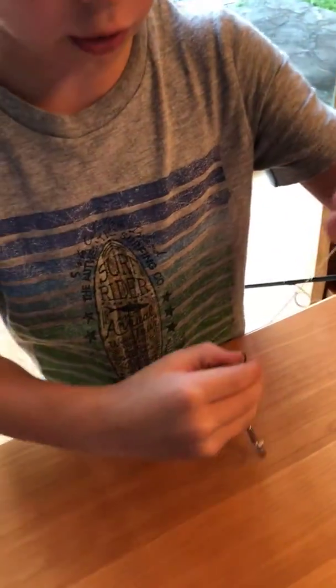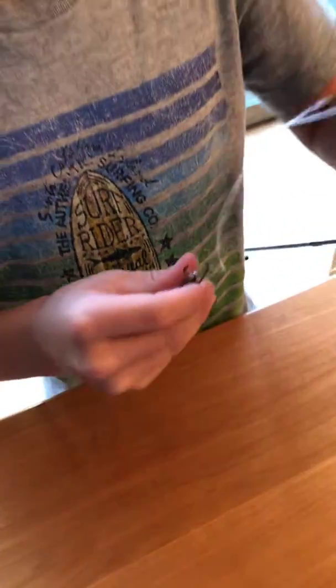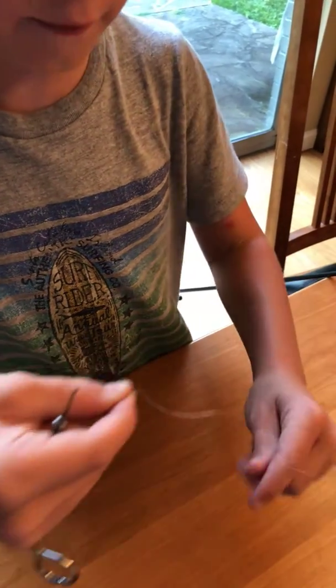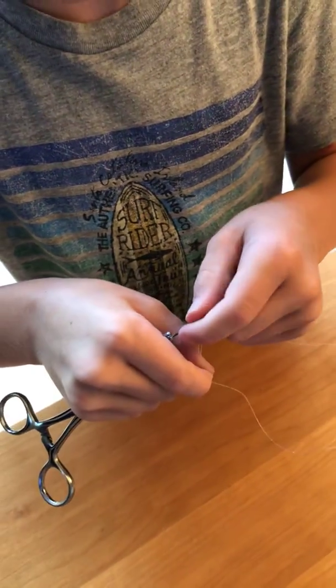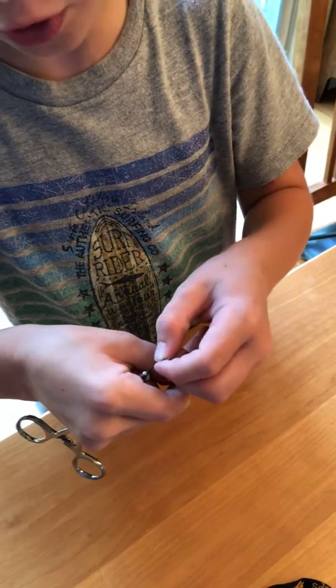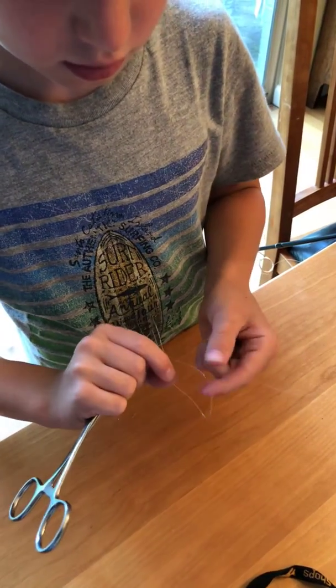Once you're done with that, you are going to pinch the bottom of that and take a hold of the tip of the string, put it through there, and put it back through that hole — you do it twice.